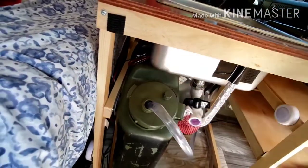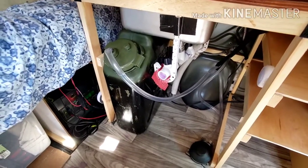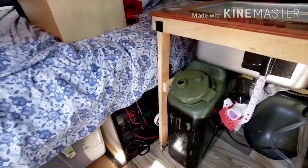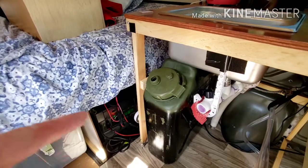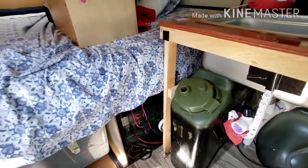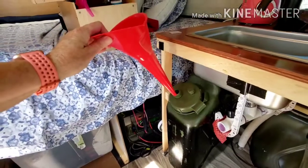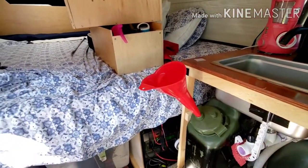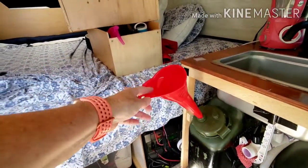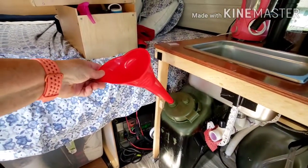Otherwise I can take the big cover off and look in with a flashlight. When both of us are in the van, it's lasted us about three days, and that's also because we drink from it with our filtered water bottles. Sometimes when I'm home I'll take it out and fill it and clean it — I can get my hand in with a scrub brush. But what I did is buy this little funnel from an auto parts store, so if we buy a few gallons of water at Walmart — they're like 87 cents — we can just fill it while we're traveling without taking it out.